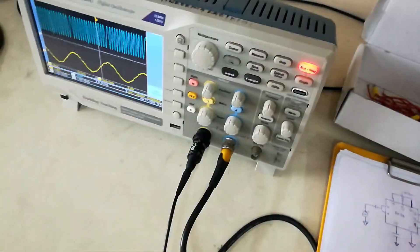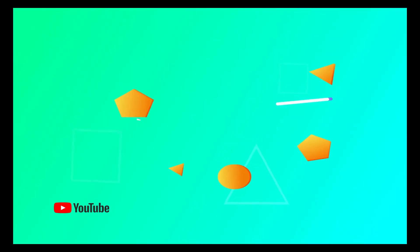The frequency modulator circuit is demonstrated here — the frequency is modulated successfully.